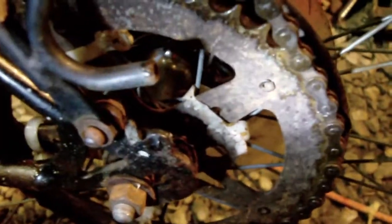For the lower sprocket, this is just off of a kid's bike, and I've taken some heavy-duty wire ties and wrapped them around the sprocket to the rim — to the spokes of the rim.